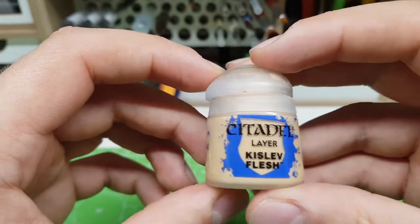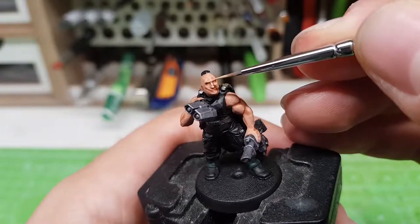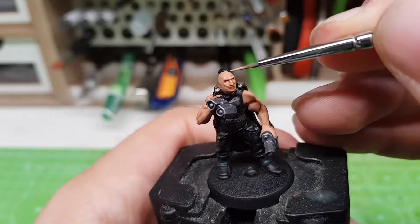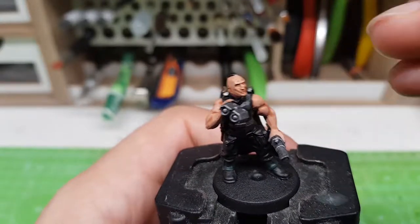Now the model is almost finished, but if you want you can go a little bit further with some edge highlighting. With this technique we are going to paint the sharpest parts of the model, giving the impression of light hitting from above. For the skin I've used some Kislev Flesh.